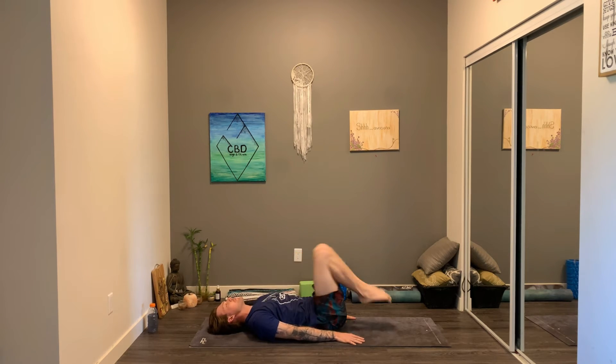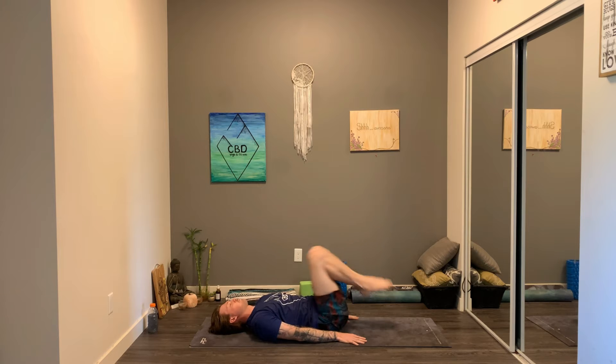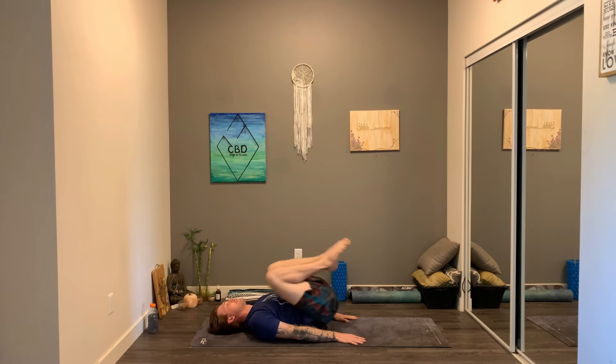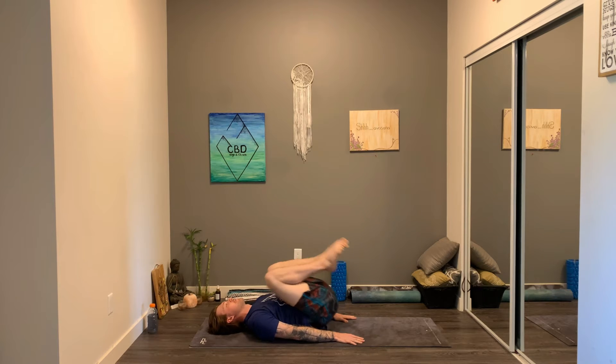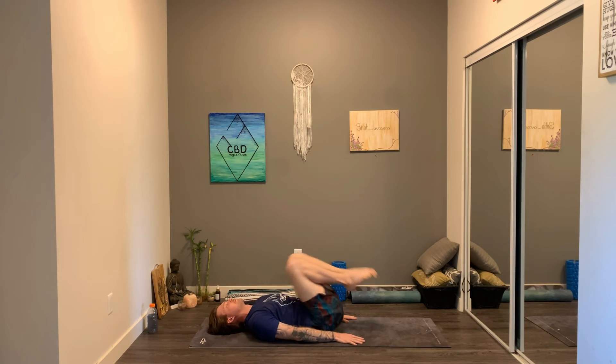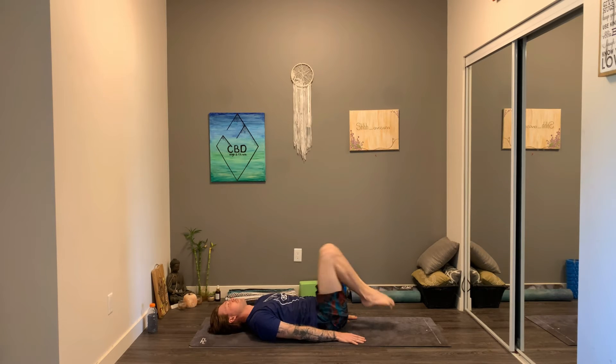Last one — bring it back onto our backs for 25 reverse crunches. 15 more. Three, two...